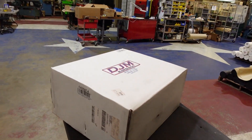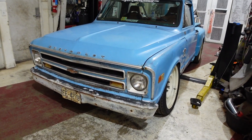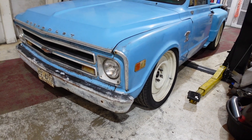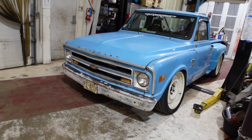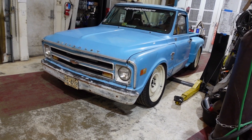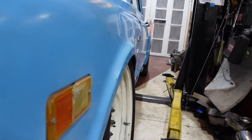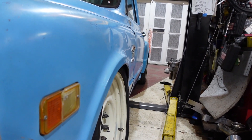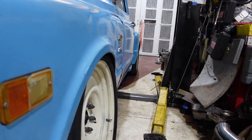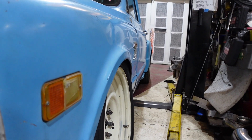We got a box from DJM and hopefully this solves our issue. These control arms are supposed to correct the camber on lowered Silverados, Sierras, Yukons, and Tahoes — so the Escalade should fall in line with that. We want to try throwing these things on and see if this actually helps us or hurts us. My one fear is you can see how close the fender is to the wheel, so if the top of the wheel comes out it might end up rubbing the fender. We'll see how it works.